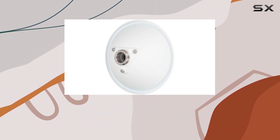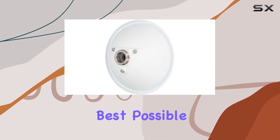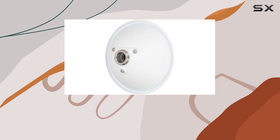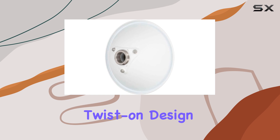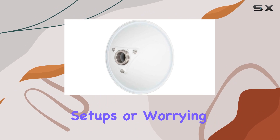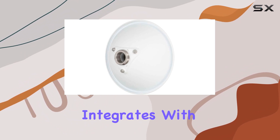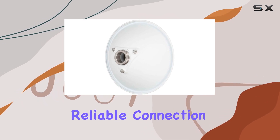The 250mm dish is not just about size but precision, ensuring that you get the best possible signal strength and stability over a wide range of frequencies. One of the standout features of the N5-X20 is its modular twist-on design, which makes installation incredibly easy and efficient. This antenna seamlessly integrates with the C5X, providing a robust and reliable connection that you can count on.